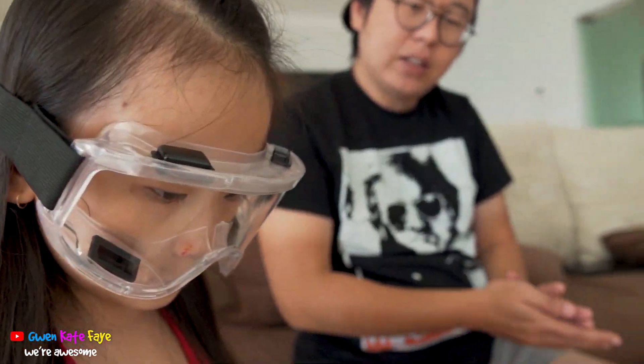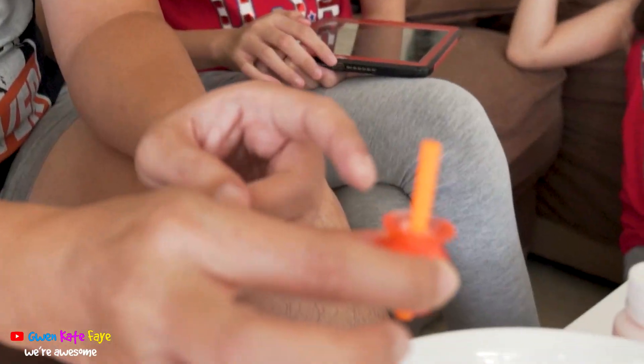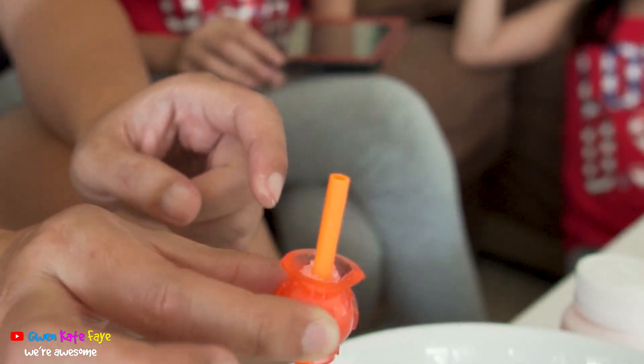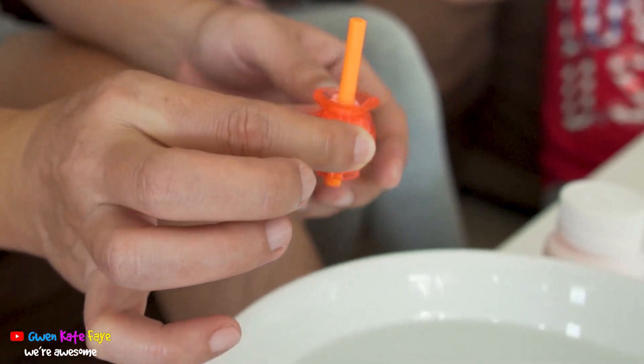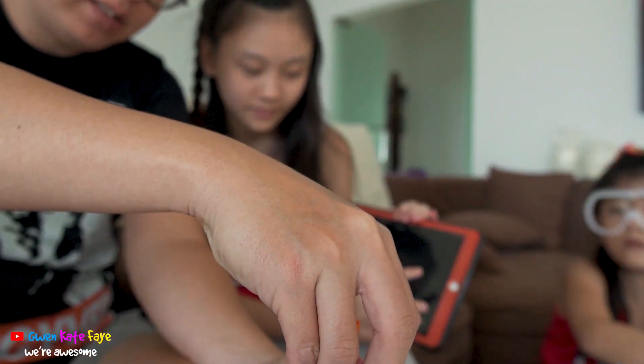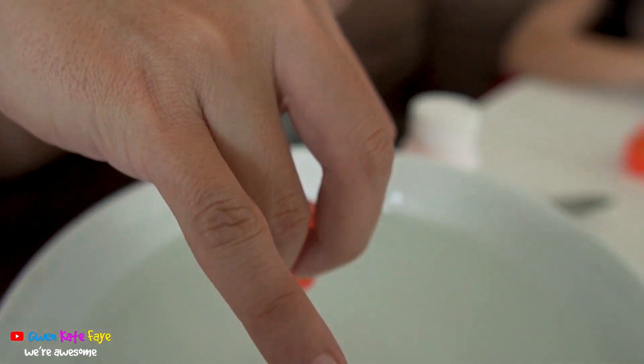The small one is 30 seconds and the big one is 60 seconds. Okay, we're actually fast. For the small one we only have to put it in for 30 seconds. The granules — the crystals — will expand inside. You have to keep pressing the mold together so it doesn't come apart. Okay, let's start! 3, 2, 1 — go!